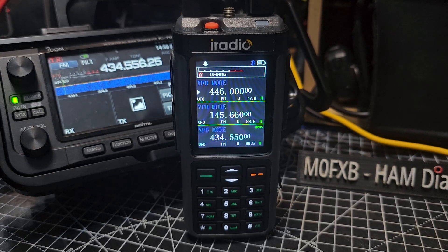This is the M0FXV iRadio UV98 or the RadTel 880. A couple of people have asked me about the work range again.